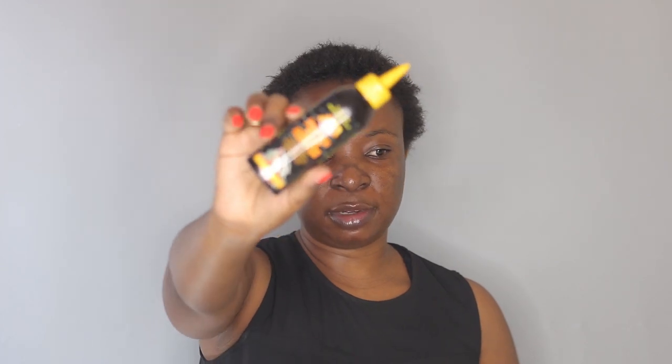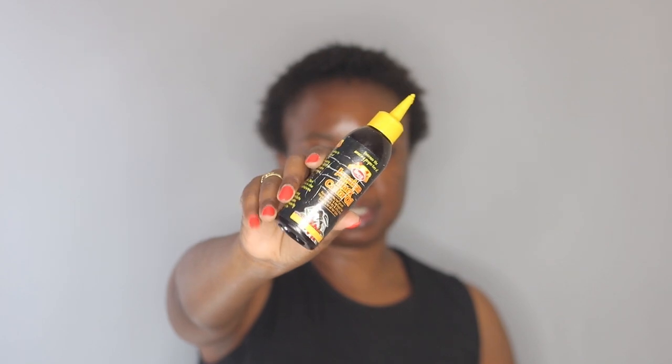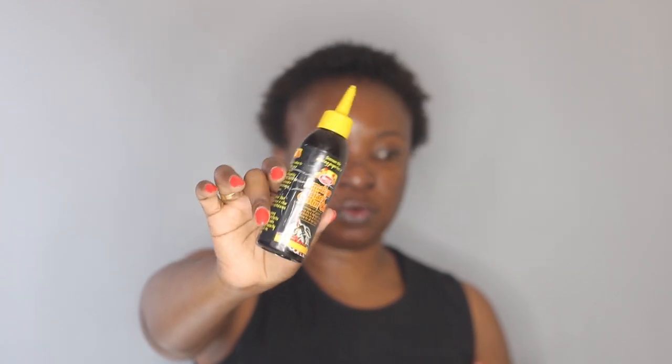Next I'm going to apply some oils. I'm going to start with the Jamaican black castor oil. This is going to keep my hair moisturized and it's also helping my hair grow — this is one of my favorite oils, I use it all the time. I just like to rub it on my scalp and also on my edges, and on the back.